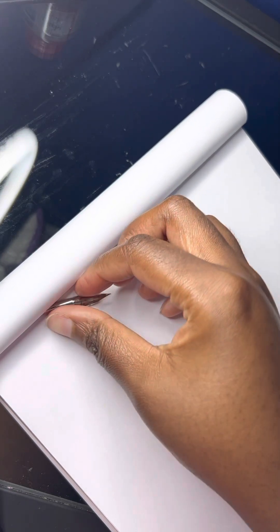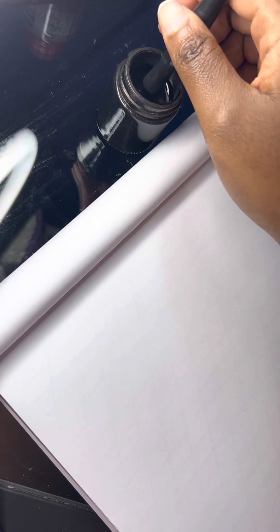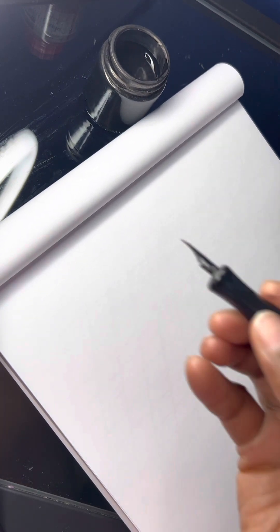Hi all, so today I'm going to be using the Zebra G nib — you can see here it has that distinctive G on it right there — and I'm going to write the alphabet with it. I've got my Higgins Eternal Black Ink, diluted with water, and I'll just run through the alphabet using this nib.